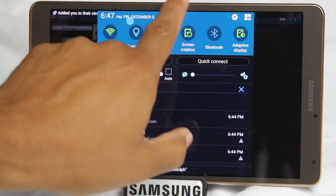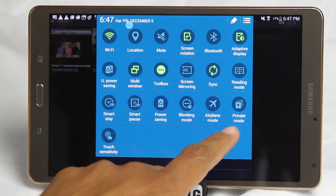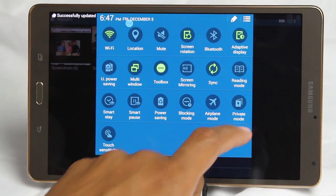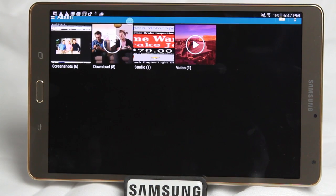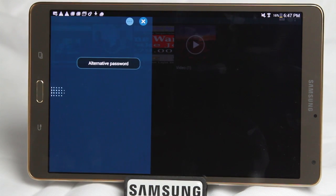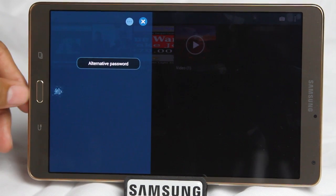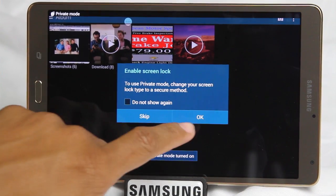If we swipe down from the top and go to the upper right corner, you'll see an icon called Private Mode. When the light is off, everything is hidden; when the light is on, everything is visible. When I turn Private Mode on, to actually get into it I have to put in my fingerprint — you can actually password protect it with a regular password or a fingerprint. So I put in my fingerprint and watch what happens.